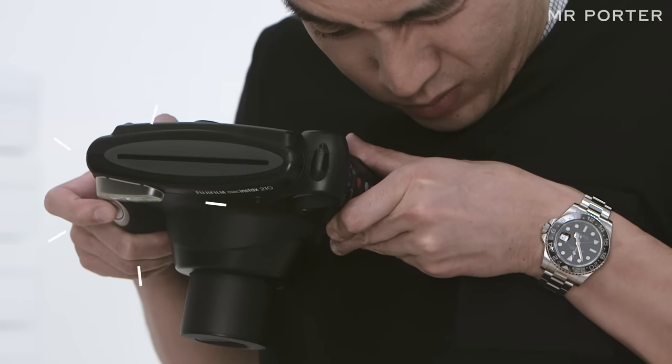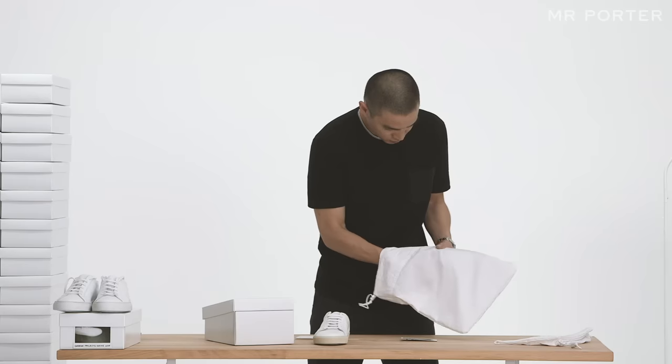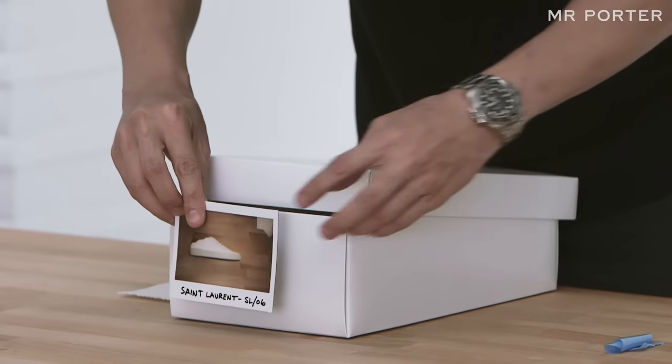Take a picture of your sneakers when you first buy them. Then store them, ideally in shoe bags, and keep each pair in its own shoe box. Attach the picture to the outside of the box for easy reference.